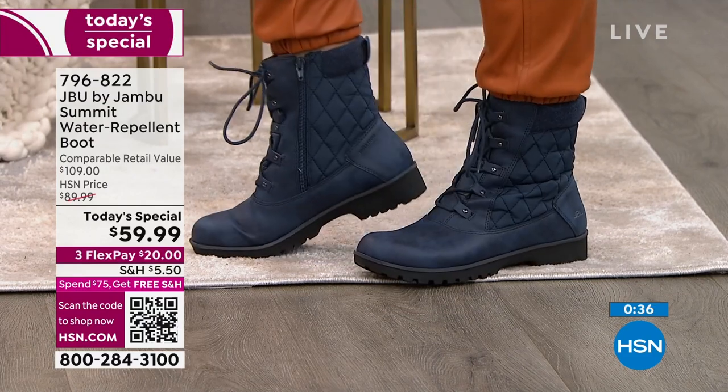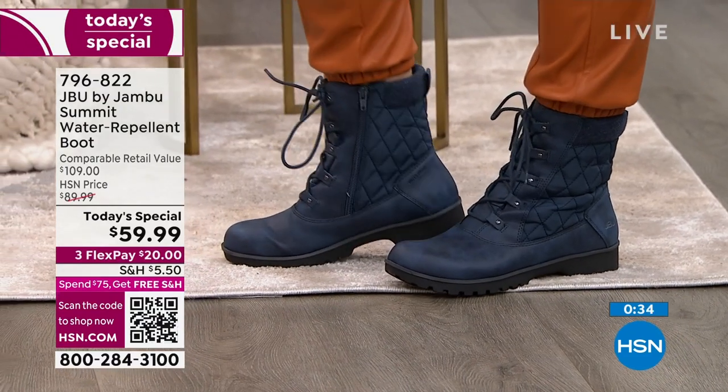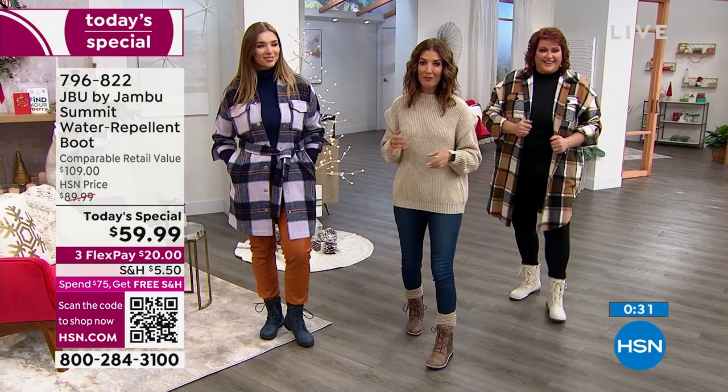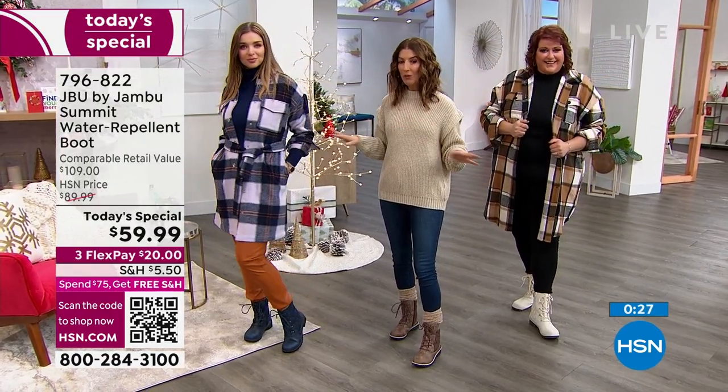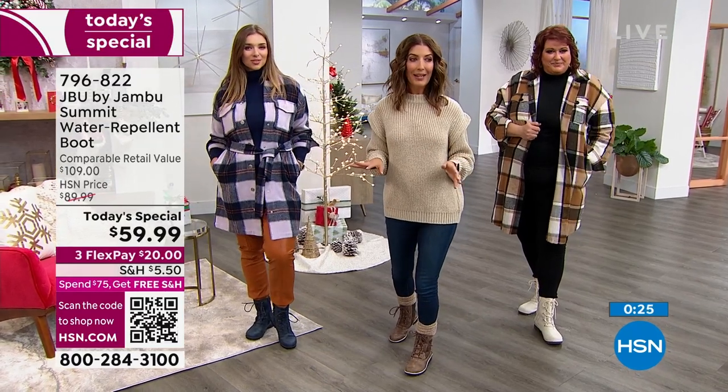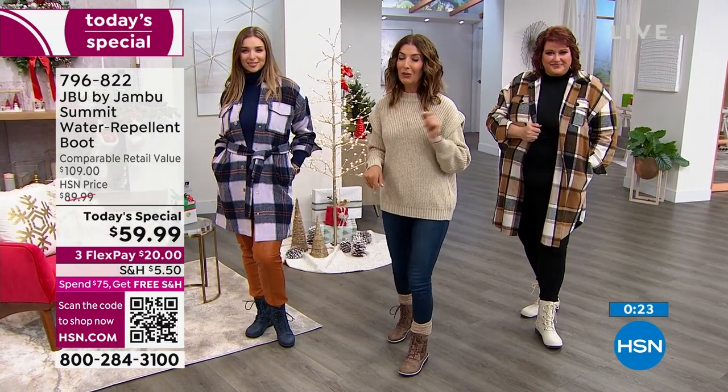Let me just check how many are gone already today — I would hate for anyone to miss out on these great boots. We're at 5,300 gone. That's more than 25% out for the whole day, and we've only been showing these for a little over an hour.